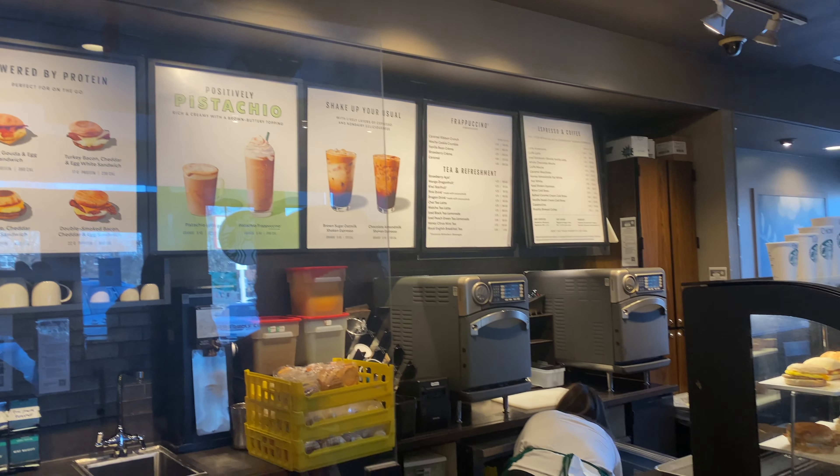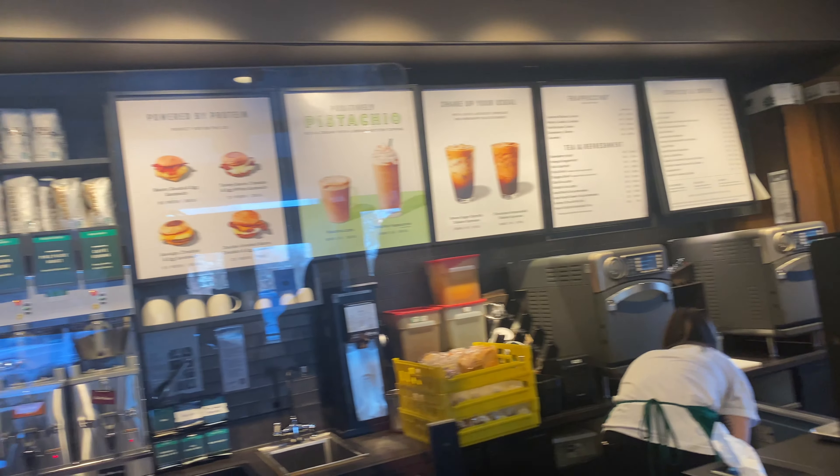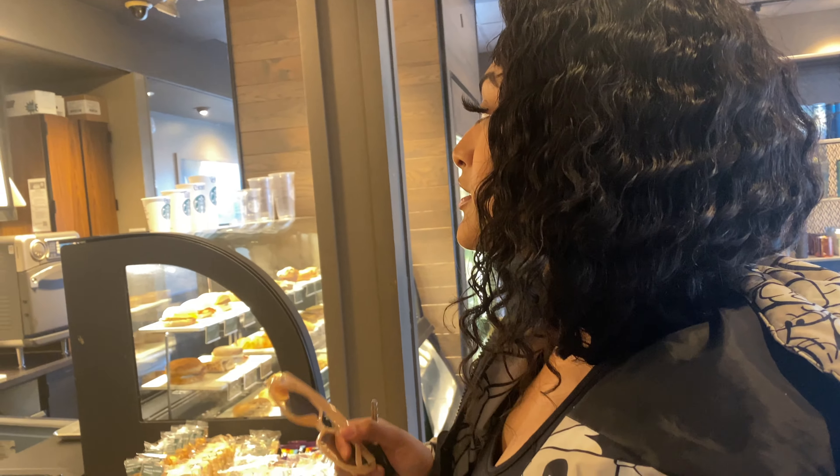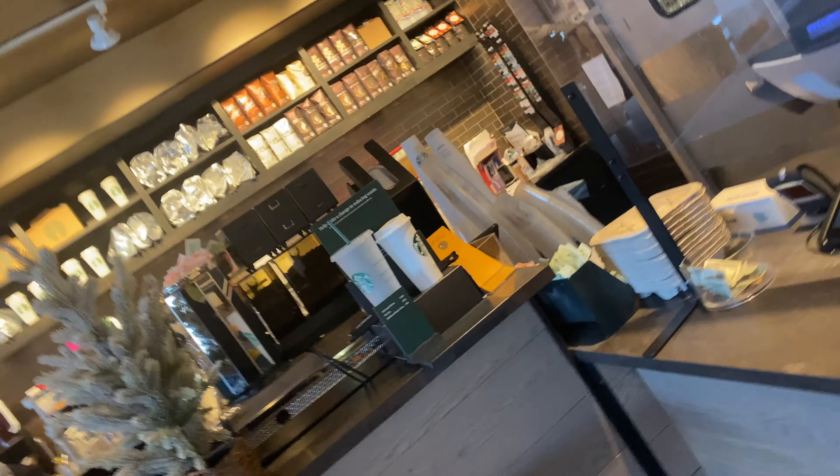I don't know what you're getting. I love strawberry. Okay, so I would order you to get a vanilla bean frappuccino with strawberry puree at the top and at the bottom, and then have them put two extra pumps of vanilla.